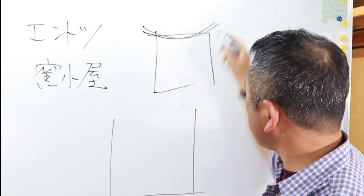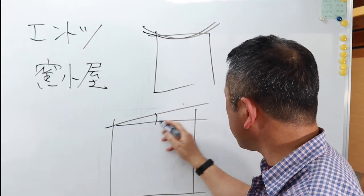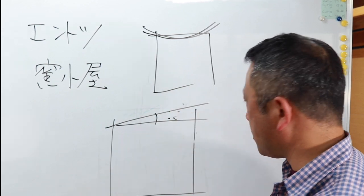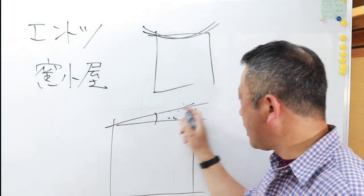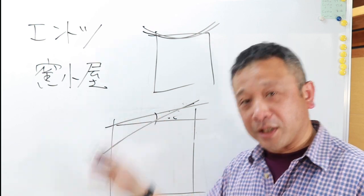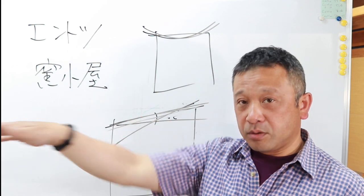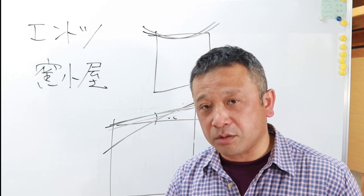屋根に使う材料、瓦なのかトタンなのかスレートなのかそういうものによって適正な勾配というのは決まっているようです。ですから私の鎌小屋がなぜなかなかポタポタという雨漏りが直らなかったかというと、さっき言ったようにこう屋根がこうなってた、それからこの角度がですね全く適正な分ない、もっと本当は角度を作らなきゃいけなかったということですね。かなりこう平べったい軒先のぐらいの勾配だったから余計にいけなかったと。